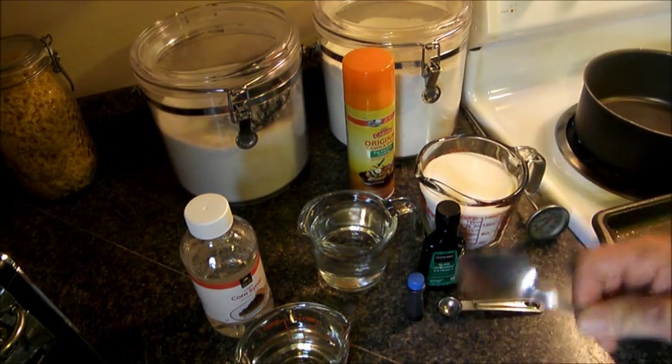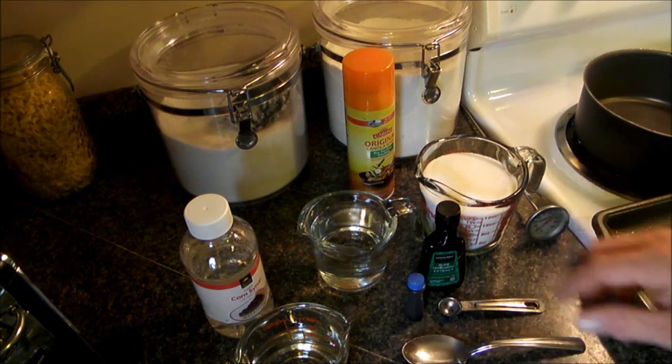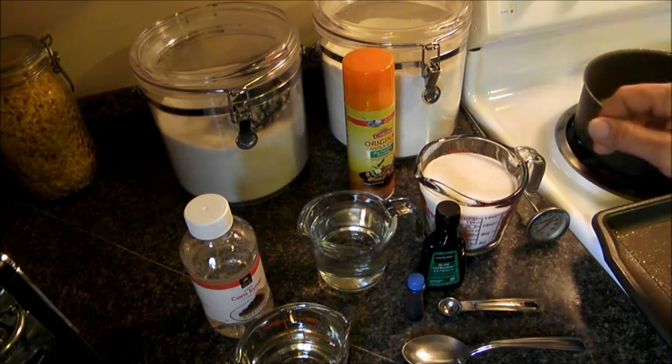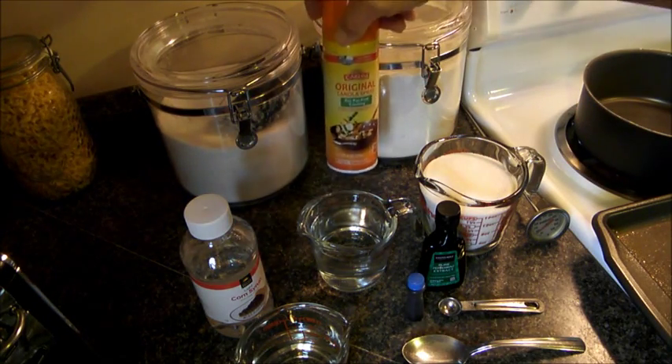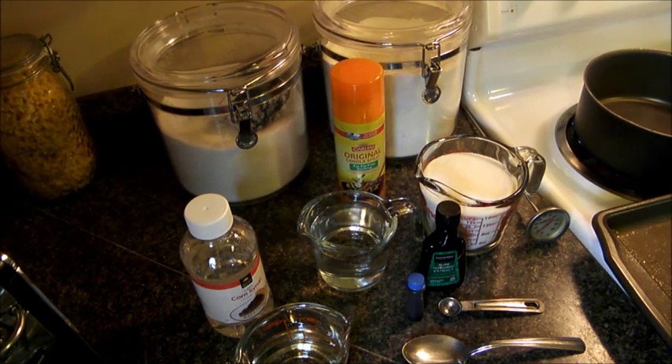You need a metal spoon to stir the sugar with, because if it gets so hot it will melt plastic — so do not try to use plastic. A thermometer that will go to at least 300 degrees, a little bit of non-stick spray, a decent pot, fairly heavy, a cookie sheet, a pizza cutter, and a pair of scissors.